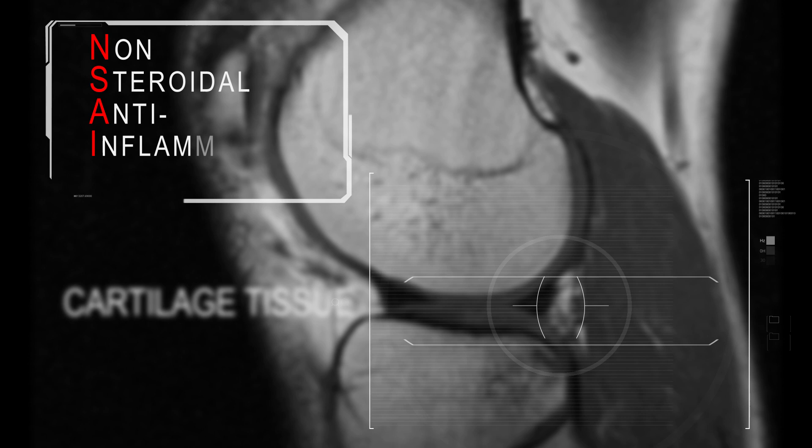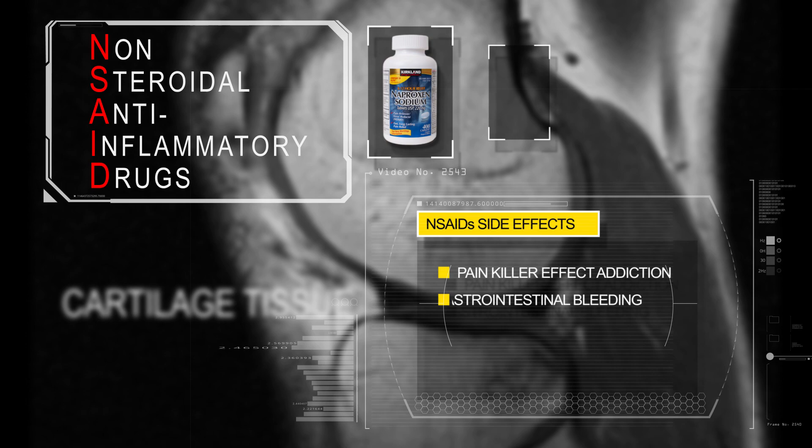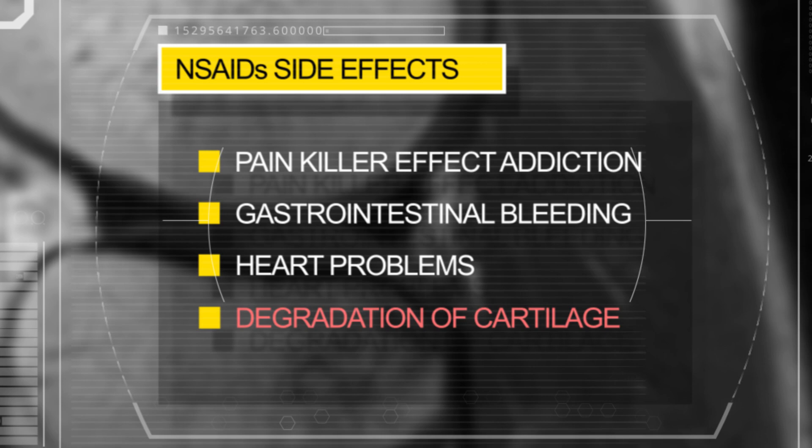A huge mistake here is to take painkillers like ibuprofen, naproxen, or diclofenac. I've met a lot of people doing that. Today, a lot of research shows that they accelerate the degradation of cartilage tissue, increasing the chance of joint disease progressing in the future.